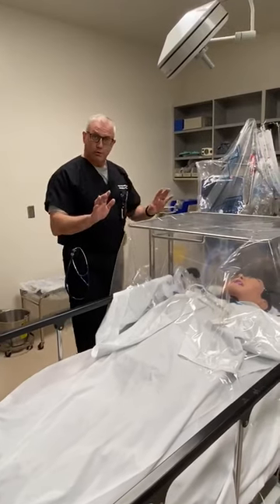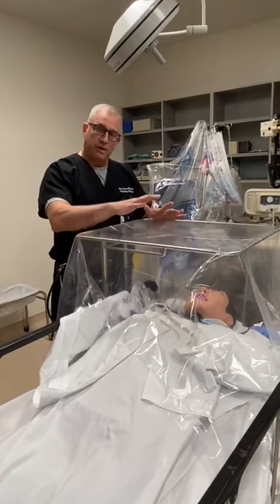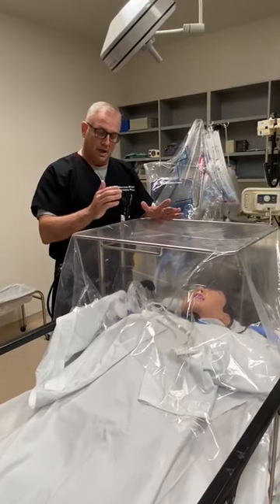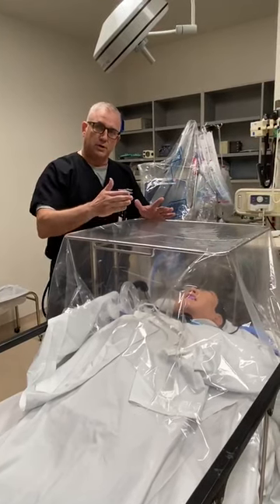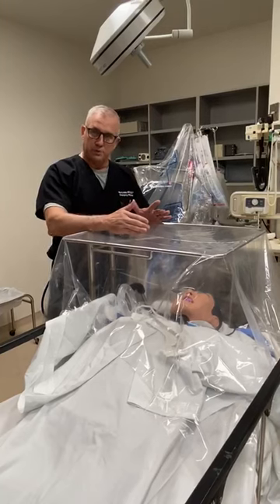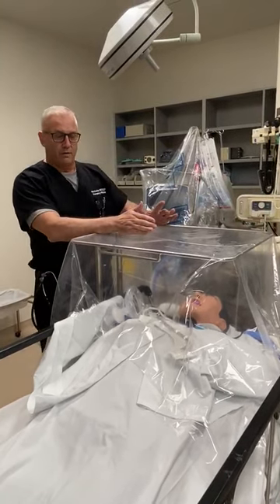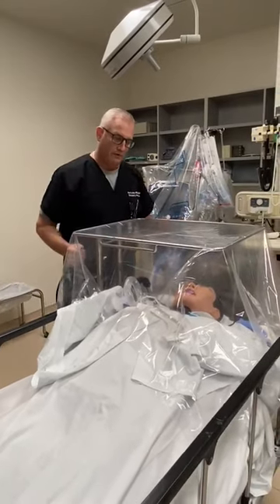The most important thing about this process is before you start the procedure you want to make sure you have everything underneath your tent that you're going to need — everything from your bag valve mask device, your suction, your endotracheal tube, your laryngoscope, as well as the tubing that you're going to use for the ventilator. That way everything is enclosed underneath here and you don't have to come out.